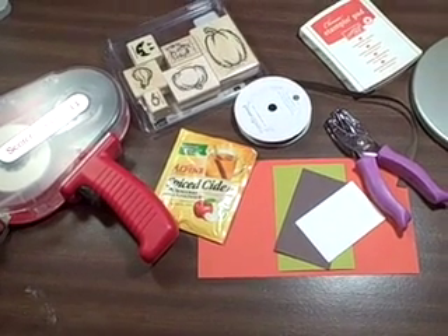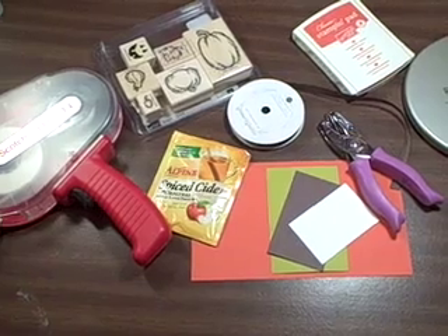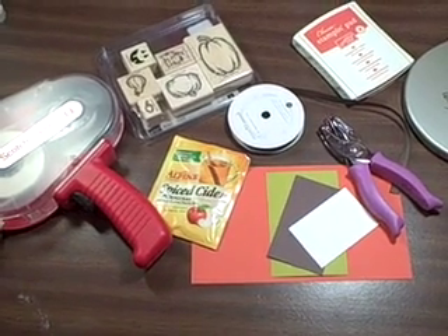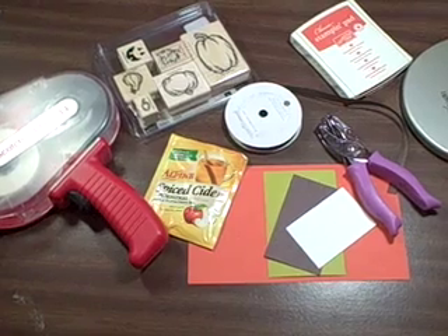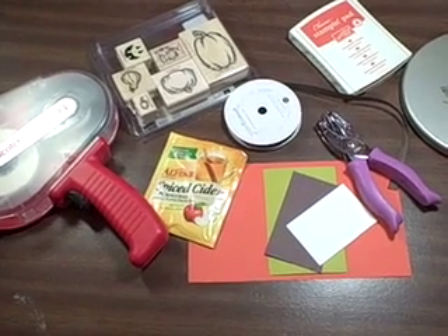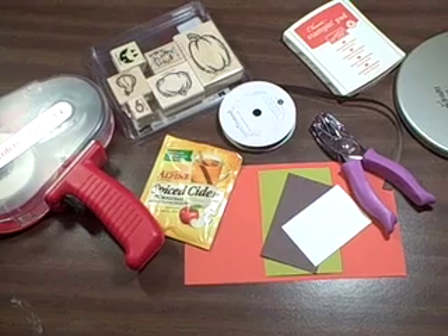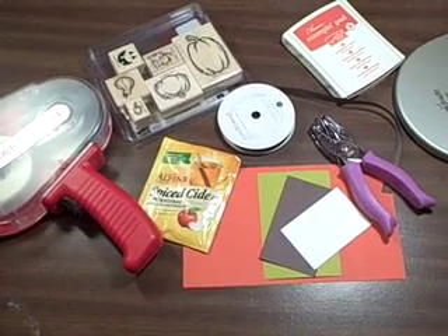You can also substitute — I'm using apple cider — you could substitute hot chocolate and use it for Christmas goodies. You can also put just about anything in there that's that size and make a fun treat for someone. So here we go.